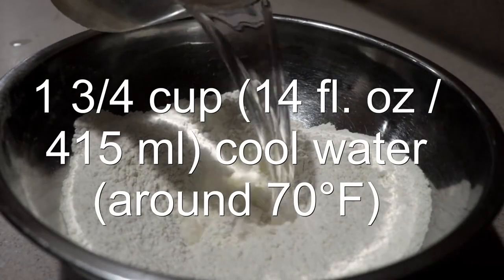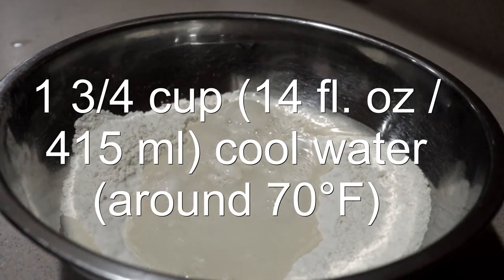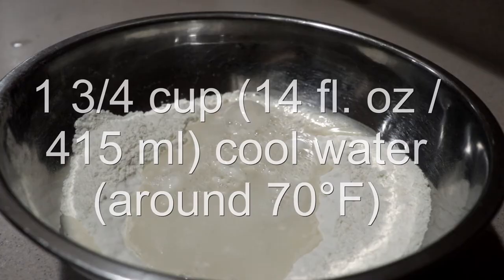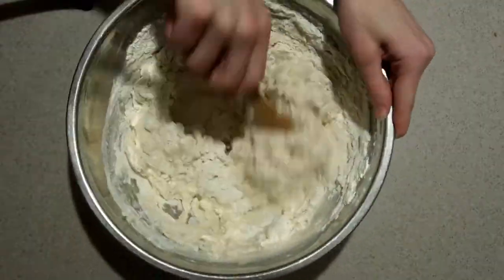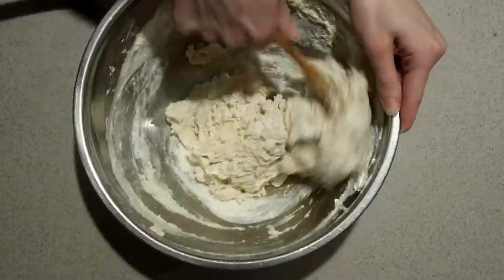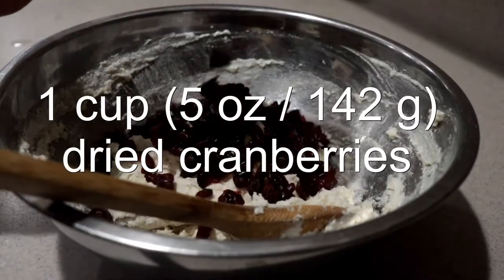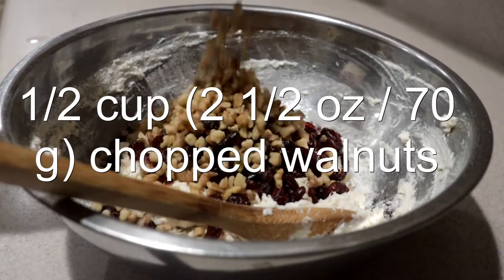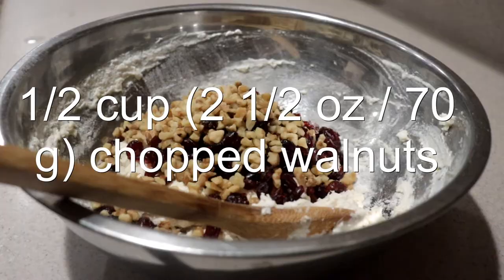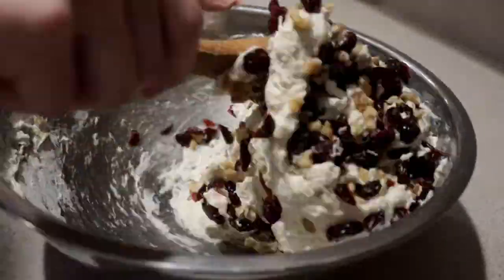Then add in the cool water. It should be around 70 degrees, which is not cold and not warm. Mix until combined and a dough forms. Then add in the dried cranberries and chopped walnuts, and mix them in until they're well distributed throughout the dough.